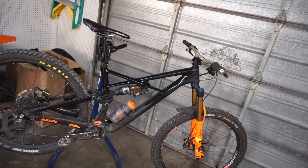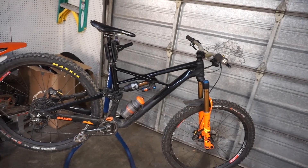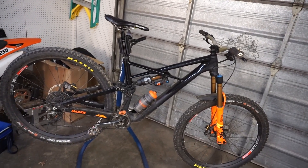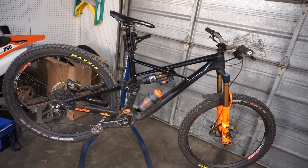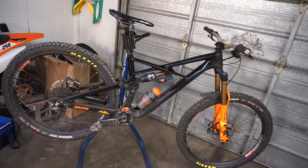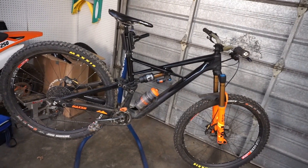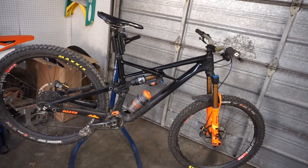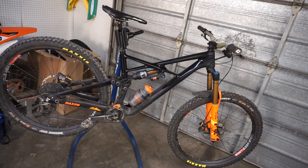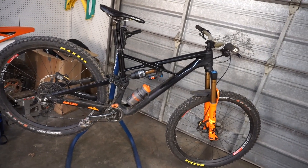The rear suspension is good but not great — I've had better. It's a little harsh and it doesn't really stick to the ground as well, but the trade-off is it's very playful and poppy. It definitely doesn't feel like a 165mm travel 29er when you're trying to jump stuff. It feels very agile and it pedals super well — I'd never thought a bike could pedal better than the Yeti, but it does.